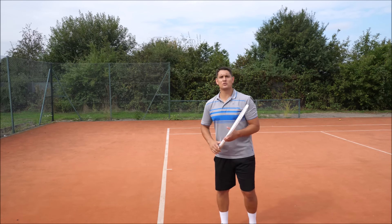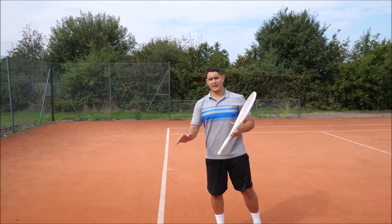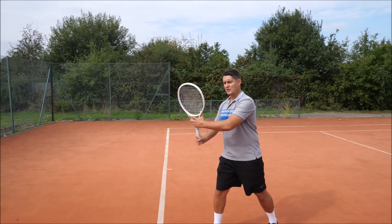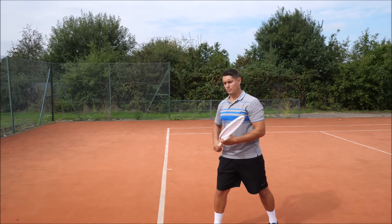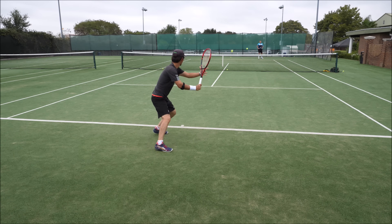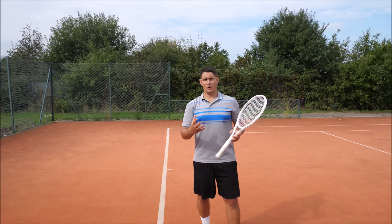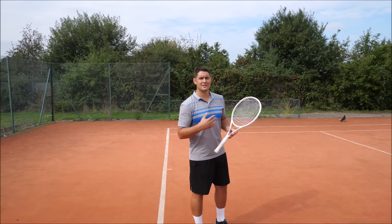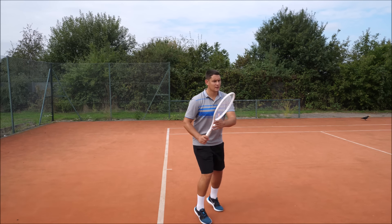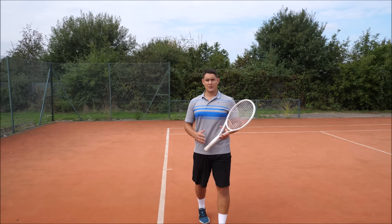He isn't doing this — he's waiting and waiting with his left hand, which is causing him to be late later in the swing. By the time he actually separates the arms, the ball has already bounced and is coming up to him. He's preparing, waiting, the ball bounces, then he separates — and that's simply too late.